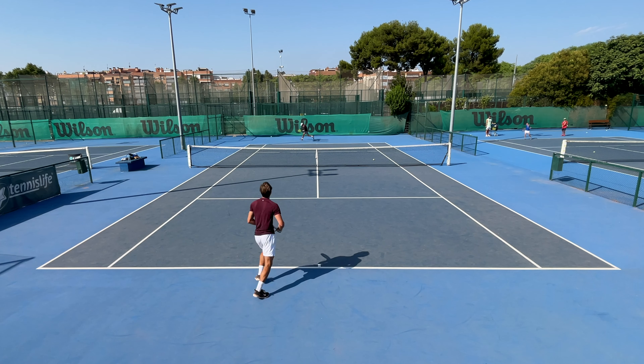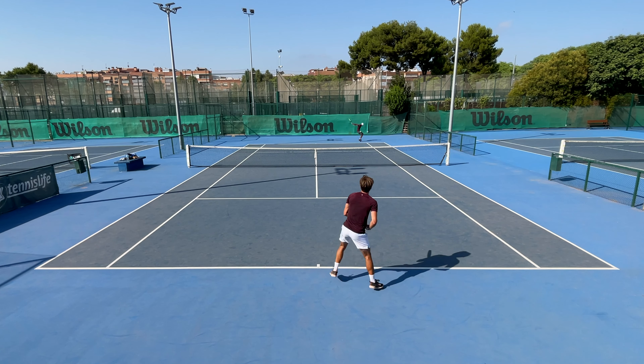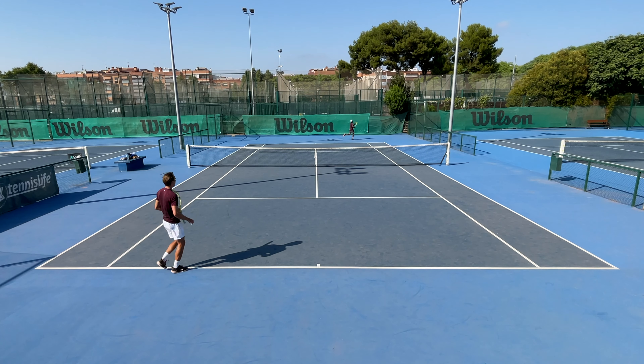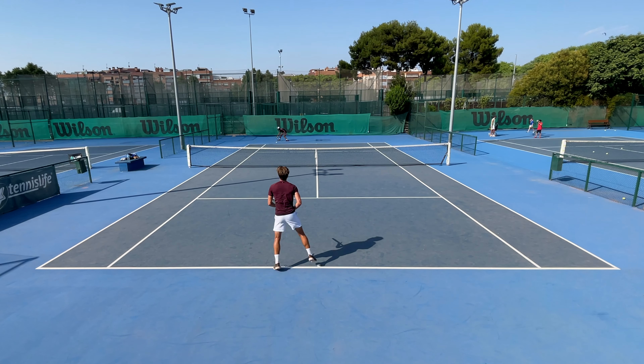Unfortunately the design is not the only thing that I don't like about this Dunlop SX300. If you're willing to purchase this racket or anything else tennis related — equipment or whatever — our affiliate link to the Tennis Warehouse page is in the description, together with a discount code EXCLUSIVE for the Glatz family.